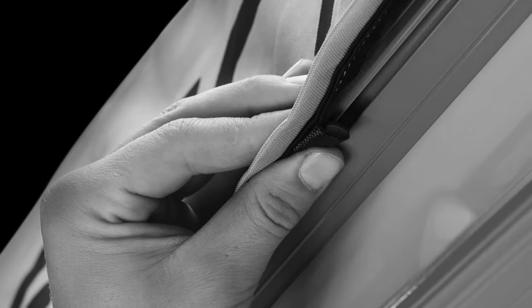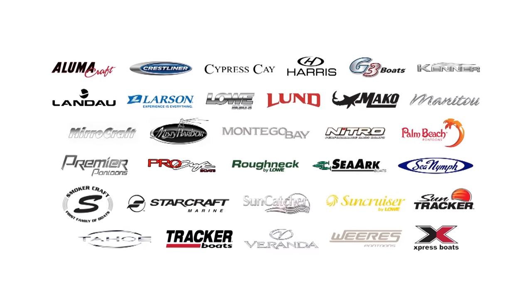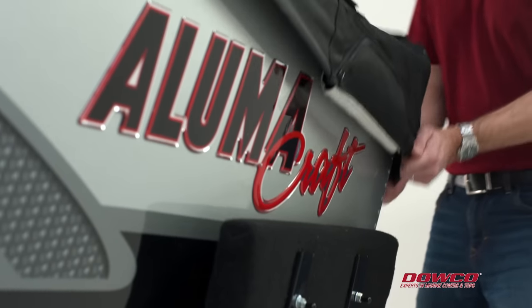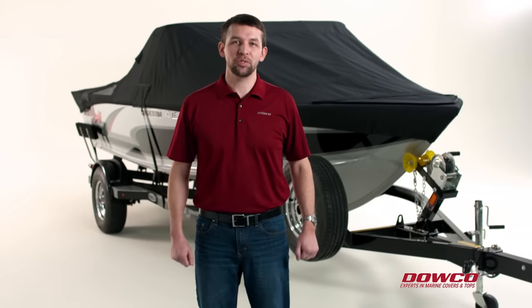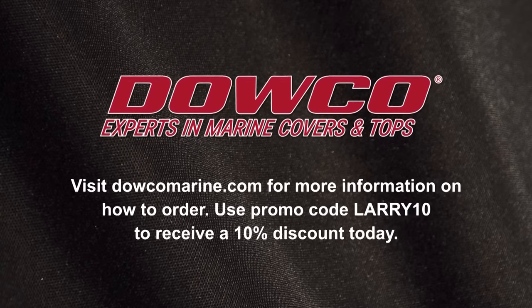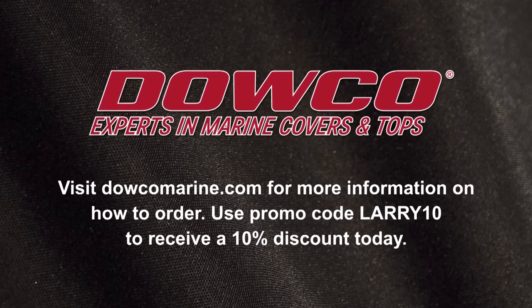Dalco — far and away the nation's leading boat cover manufacturer. Precisely fit for a large variety of OEM makes and models, Dalco premium covers are the boating equivalent of a hand-tailored suit. They feature the Polis cover lift system and ratchet attachment system, making them the easiest and fastest covers to install and remove. Visit dalcomarine.com and use promo code LARRY10 to receive a 10% discount today.